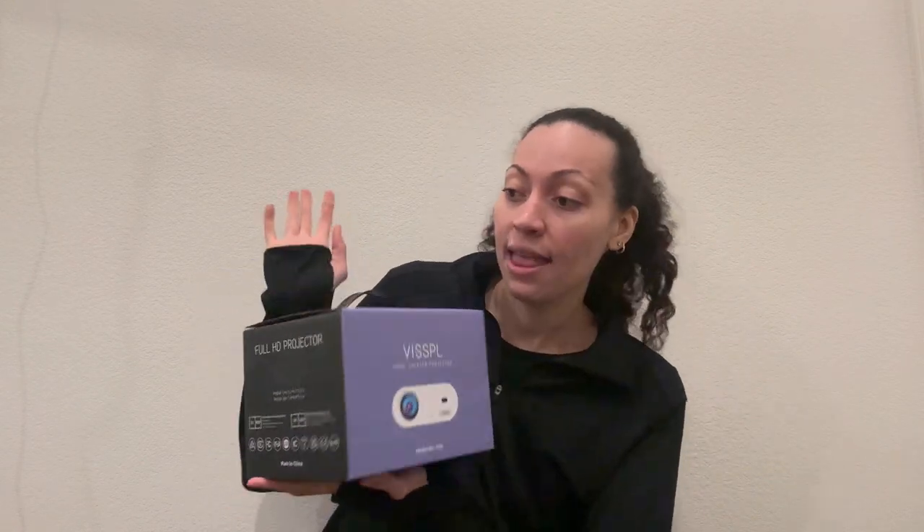One thing I forgot to mention was a projector. I got this projector off Amazon as well. This is to project the design you want to make onto your carpet so you can trace it out. This is really helpful if you are not a free-hand drawer like me — I'm good at copying things but probably not at this big a scale. So I got a little mini projector just to project the image onto the carpet so I can trace it and have it look nice.